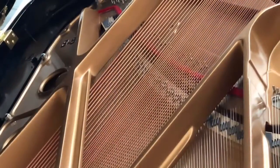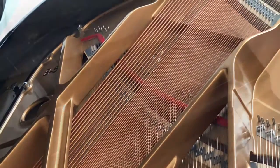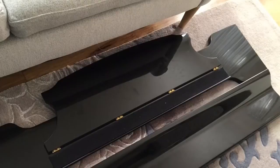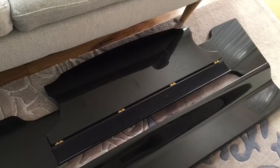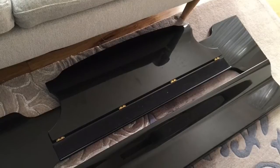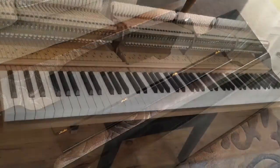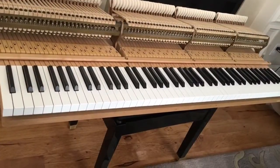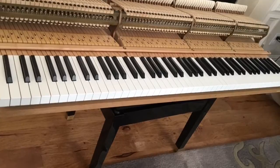Getting started — I took off the cover and the kneeboard, so you can't place any music on it anymore. Here is the second step where I take out the main keyboard.